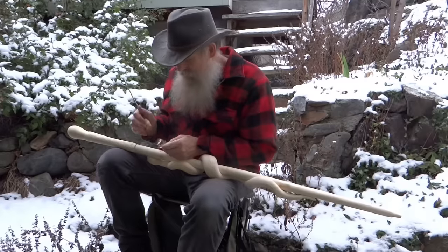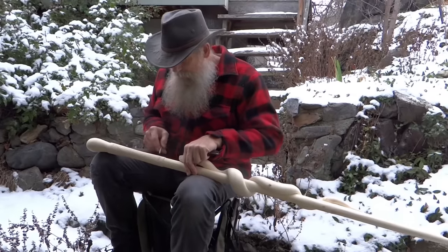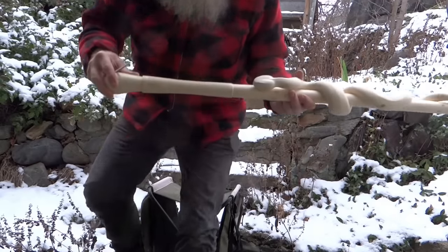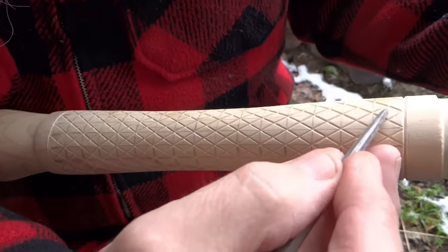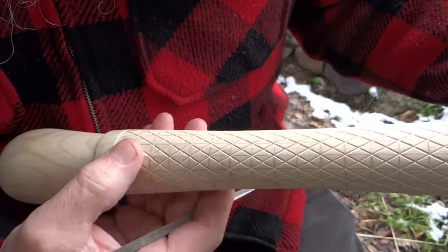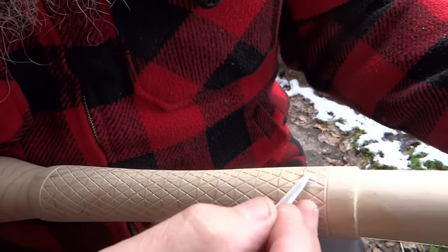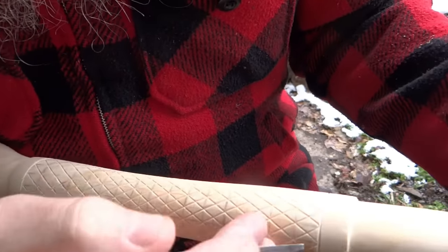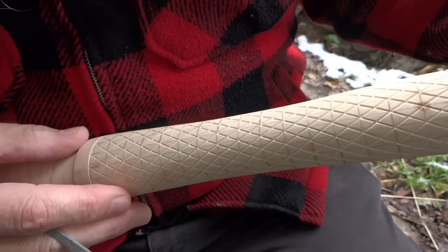I had to dodge a little snowstorm, so I came in to do some of this work inside. What I've done is laid out my knurled hand grip. The way I do that is I divide the lines up evenly — I start right here and make a line, right up here and make a line, then go opposite at 180 degrees and make a line, and then go 90 degrees and do the same thing.